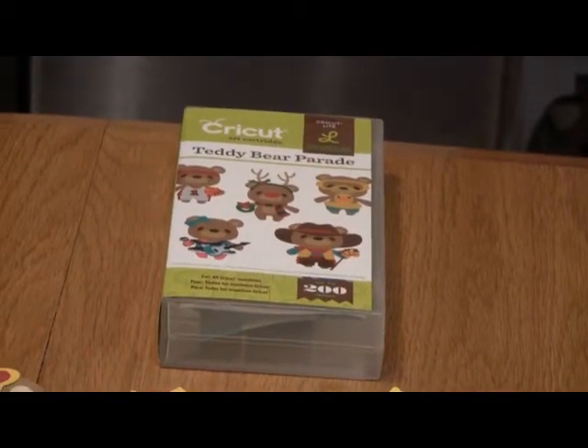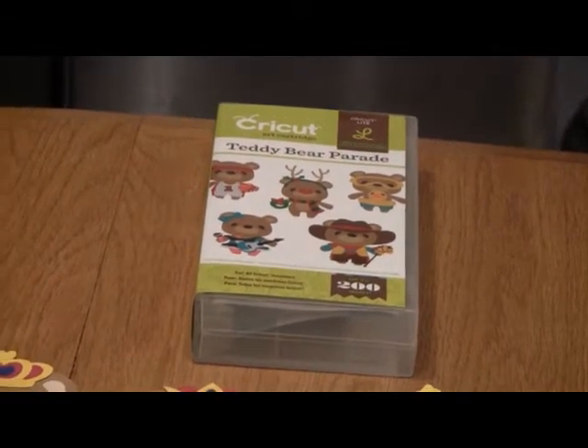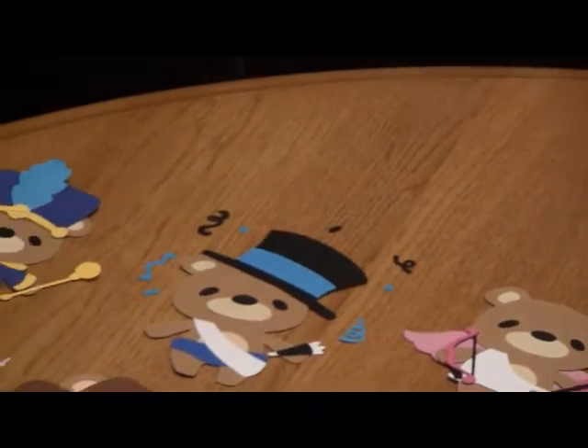Hi everybody, this is Susan from Susan's Paper Crafts, and I'm here with my second video. Today I'm going to show you my teddy bear parade.